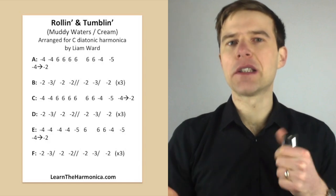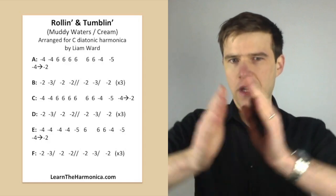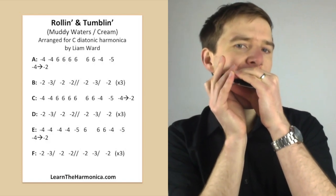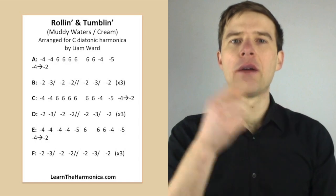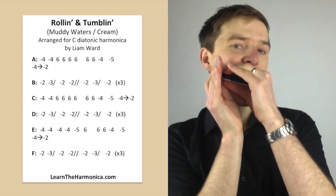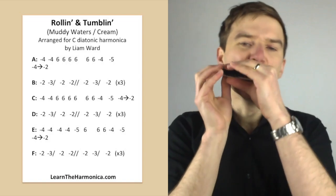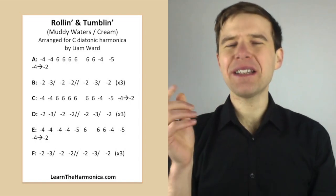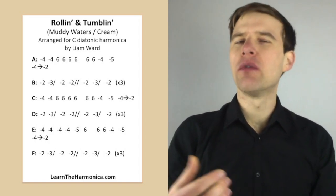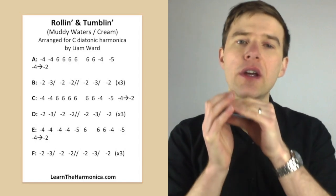You can split this line into two — which is why I said four six blows and then two six blows — because they're kind of separate parts of the line. You'll be able to see in the tab I've written it out separately. That's kind of "well I'm rolling, tumbling" and then the second half of the line, "I cried the whole night long." We're not following note for note exactly what the melody would do, but we're doing the harmonica part for it. So if you put those two together you go...